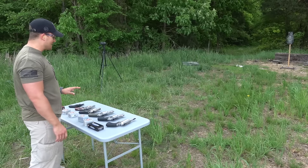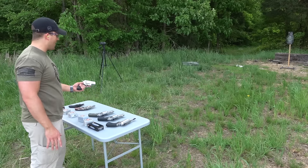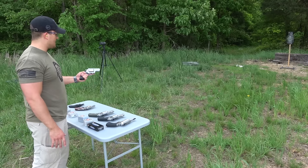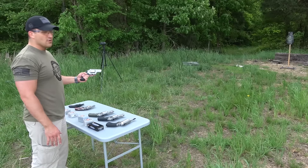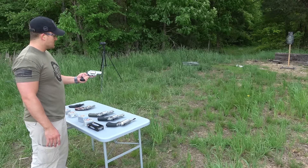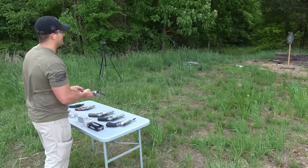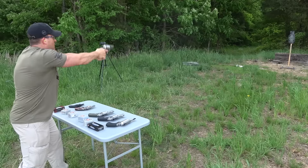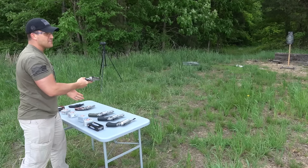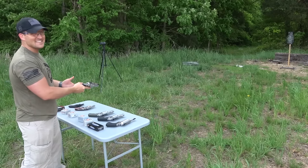I'm going to go ahead and tell you I'm not excited at all about shooting this one — the Ruger Super Redhawk Alaskan in 454 Casull. This one's always been pretty painful to shoot. Man, that doesn't feel good to shoot. It's not as bad as I remember, but it's not pleasant.